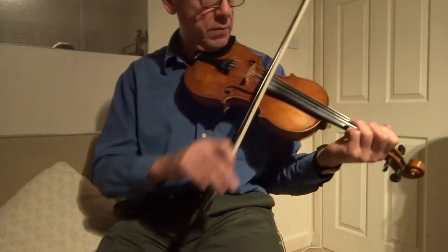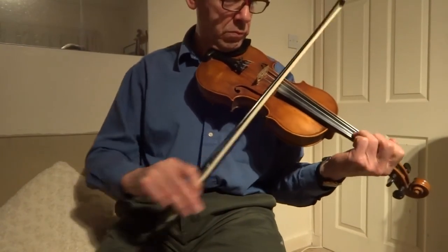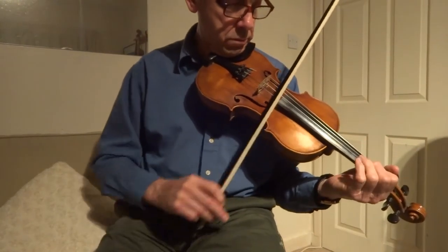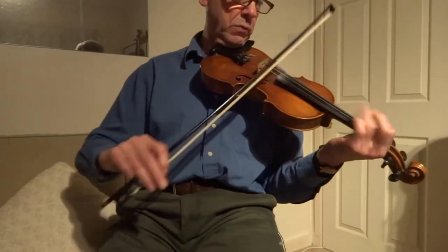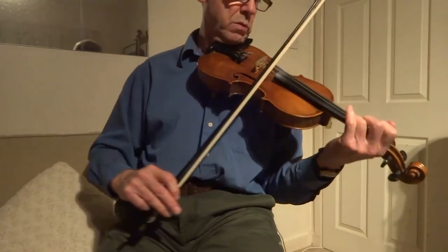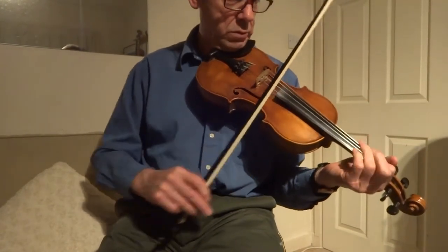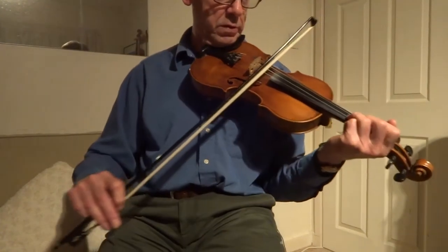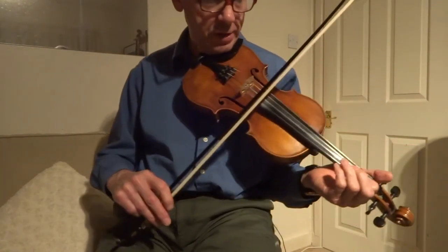B section. A couple of slides — one there, and there's also one there for the first note of the E string.